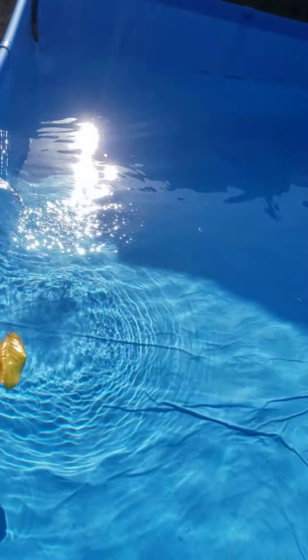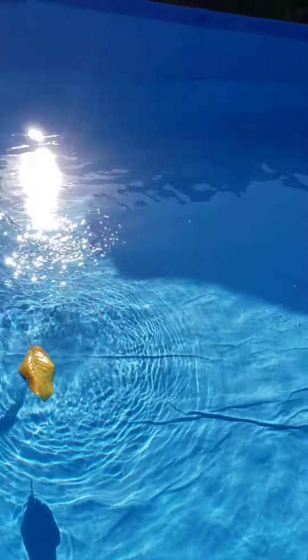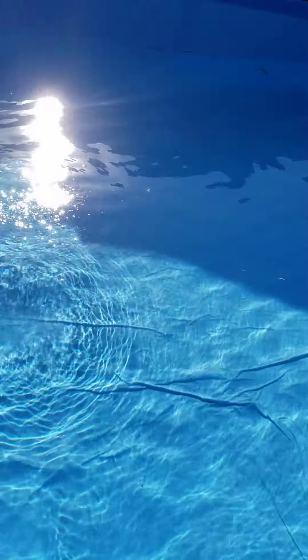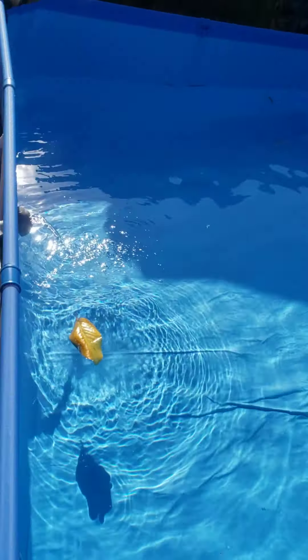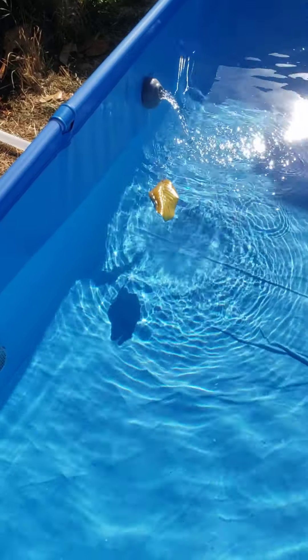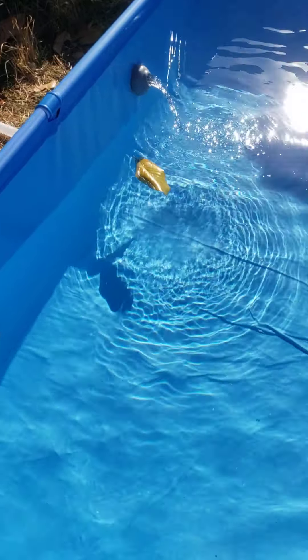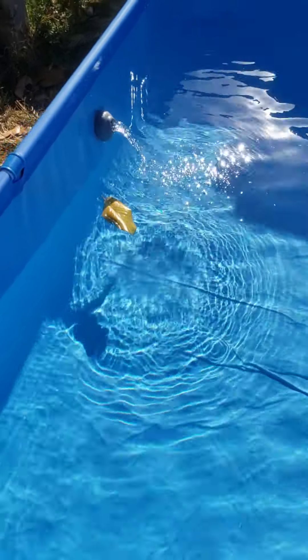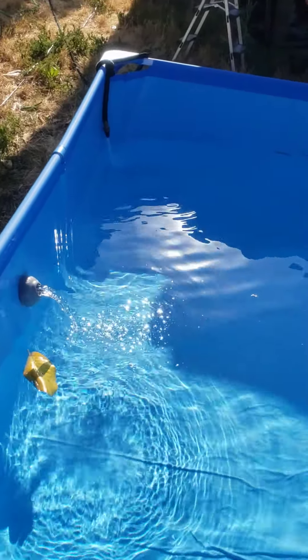It took me about three hours to build it by myself, and another hour and a half to two hours to fill it so far. The pumps are working — those are the intake pumps, and that's water flowing back into the pool. Over in the corner I'm filling it up with a small water hose.